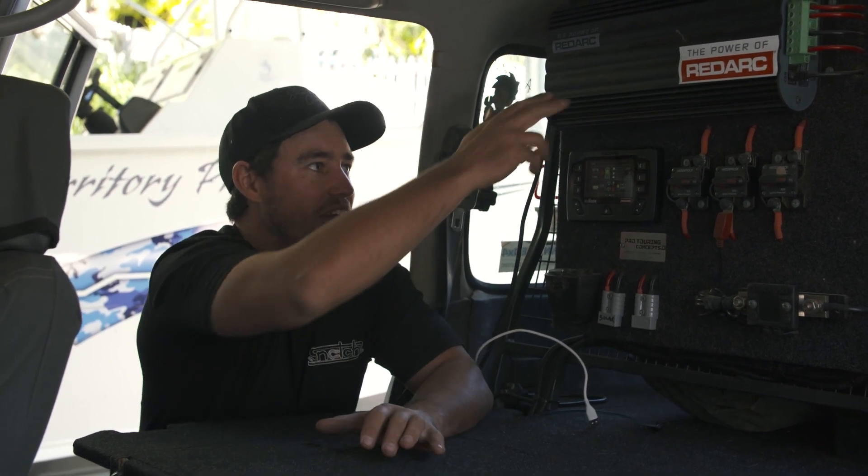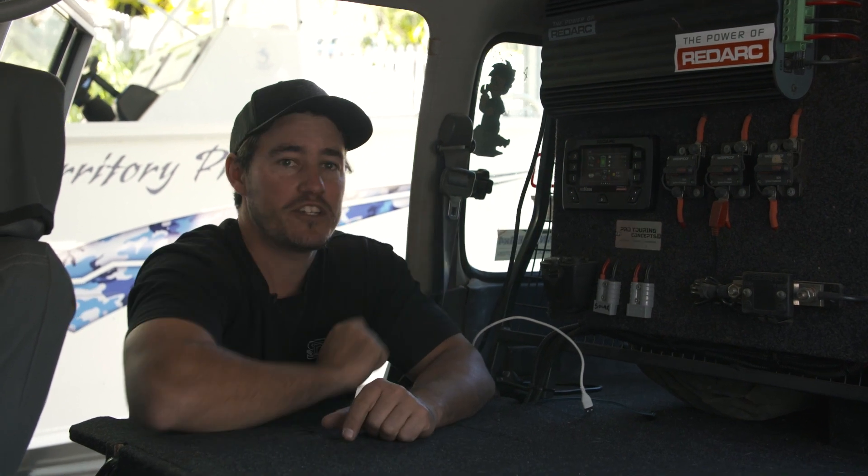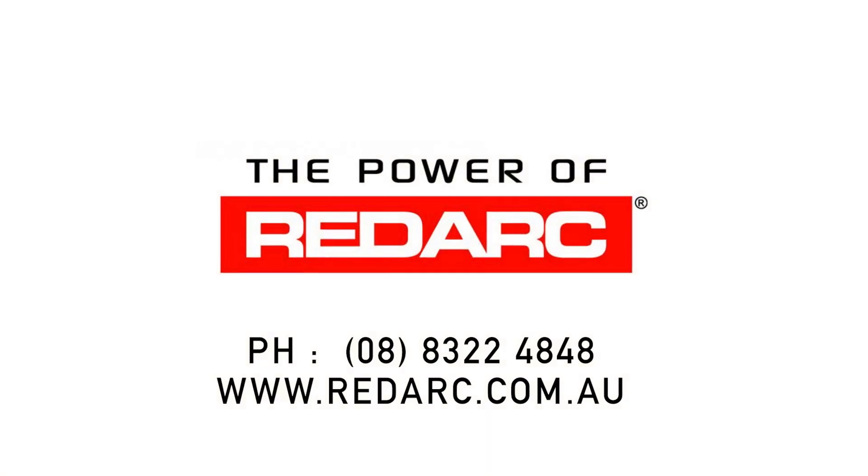Stay on top of everything and see how they both connect really easily, and all the benefits you get with the Red Vision screen, by simply going to redarc.com.au.